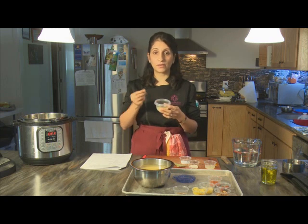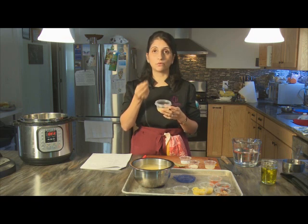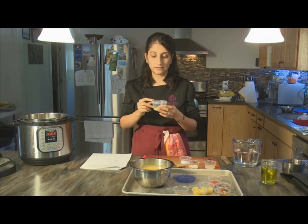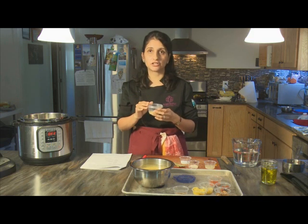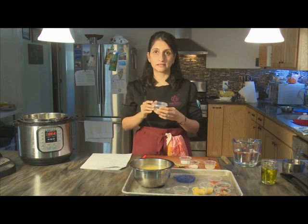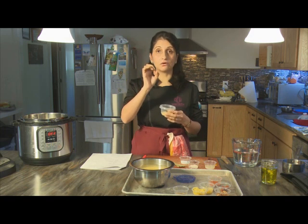Unlike the way lentils are prepared in the West where they are kept more whole and a little bit more al dente, Indian lentils by and large are treated more as an almost soup-like consistency, unless they are the whole lentil, in which case they're part pureed and part left whole.